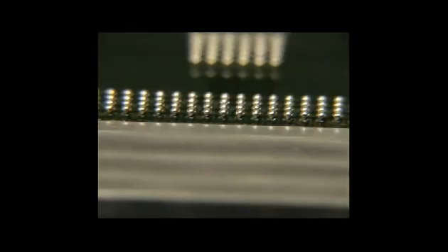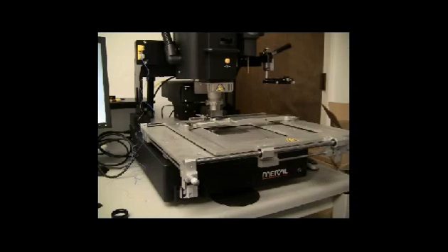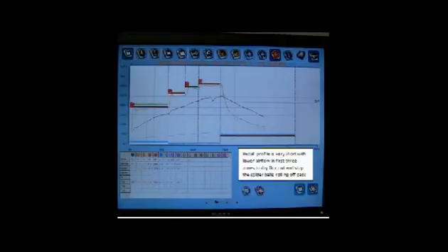The sticky gel flux will hold the balls better than liquid flux because it's a gel. Put the component on a flux dip plate upside down in a rework machine, as this acts as a mini hot plate. Then use a profile with airflow on the top and airflow on the bottom to reflow the component. Here is a profile example.